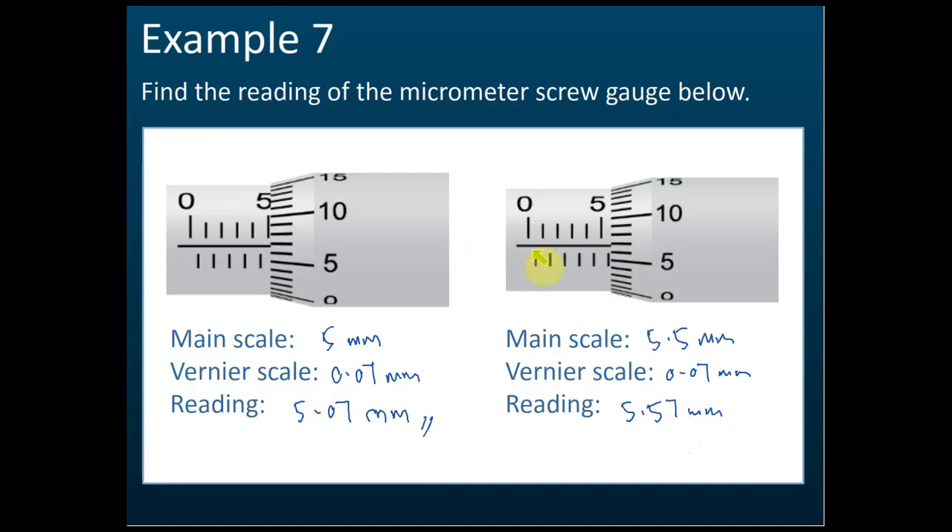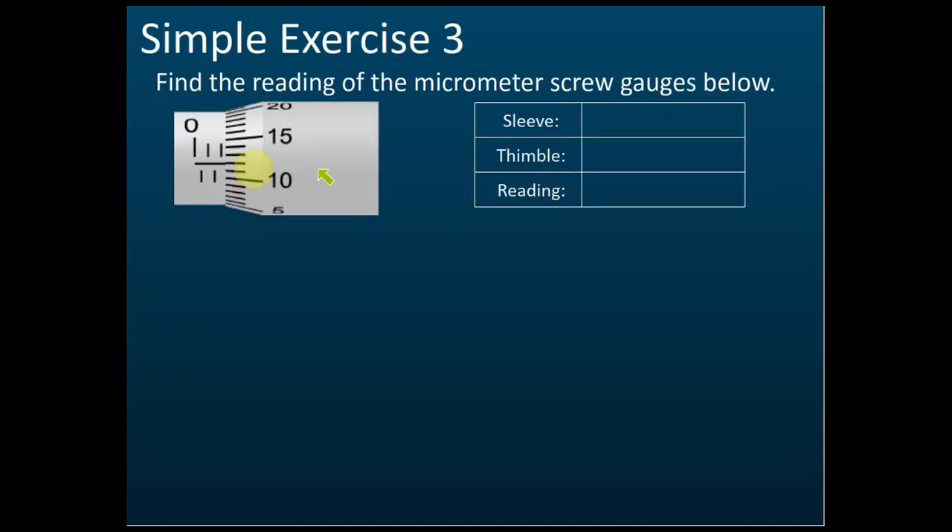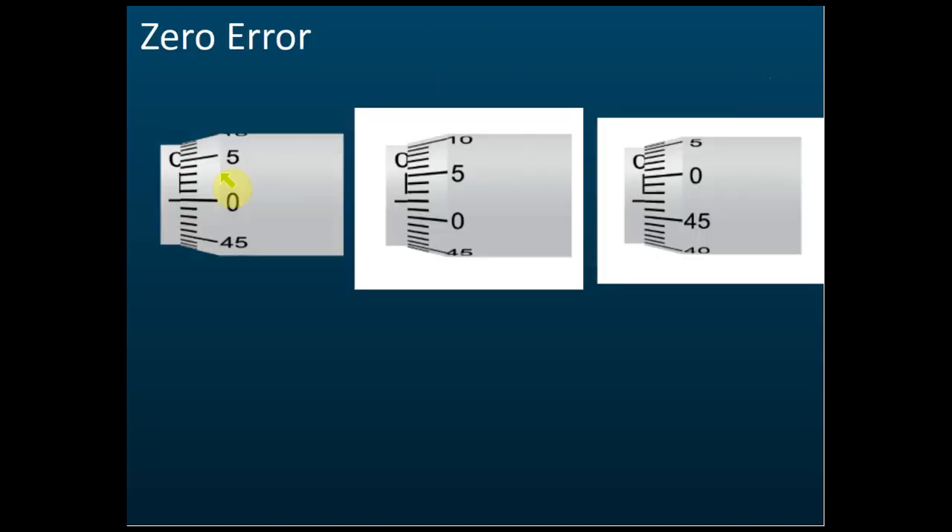Here is an exercise. The sleeve has the main scale and the thimble has the thimble scale. The reading on the sleeve (main scale) is 2 mm. The reading of the thimble is 0.12 mm. Therefore the reading is 2.12 mm.